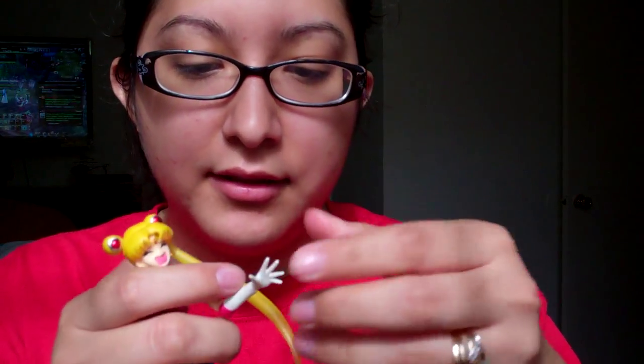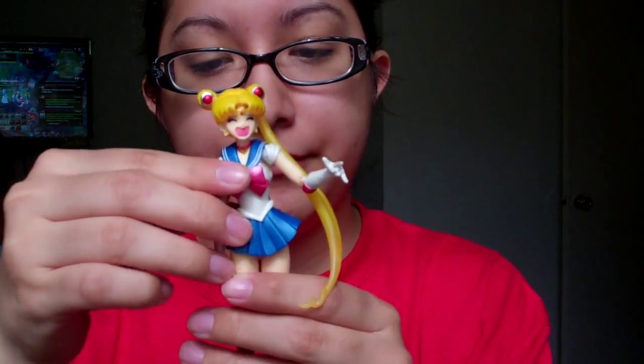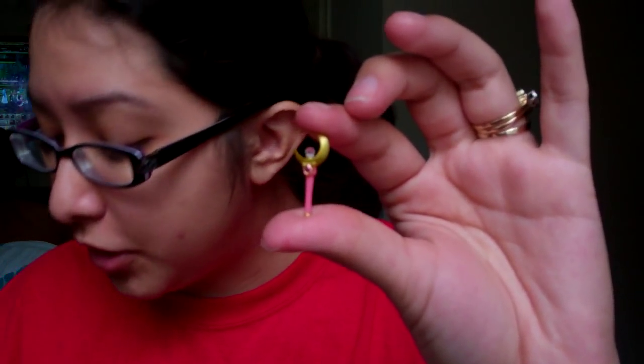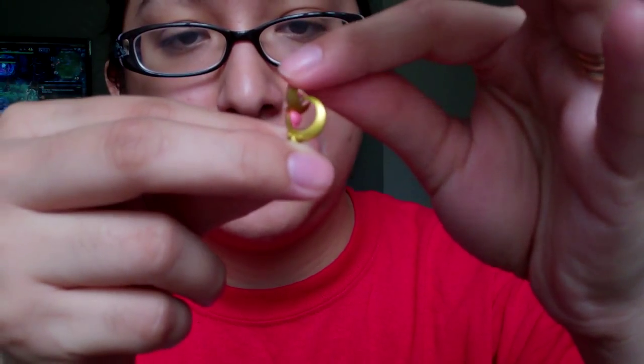Now for the hands — I would recommend holding her by the upper arm and just pulling the hand up to remove it. There's a little hole and a little peg that connect. Just put in whichever hand you want. The accessories are very detailed, very small, and don't weigh much — they're a hard plastic, kind of rubbery, but durable.